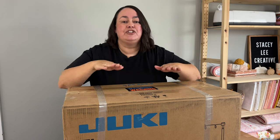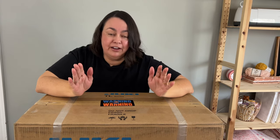In today's video I'm going to show you what's inside the box, do an unboxing, cover a few of the basic features which I love, and a little bit more about Juki Junkies. So before I just absolutely die of excitement, let's get the sewing machine opened.